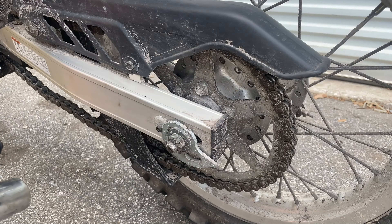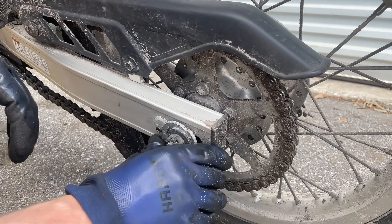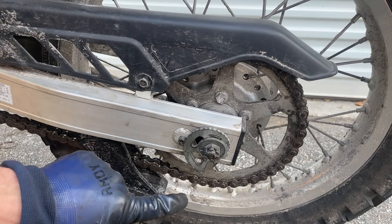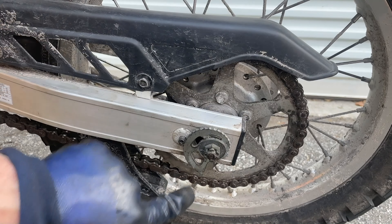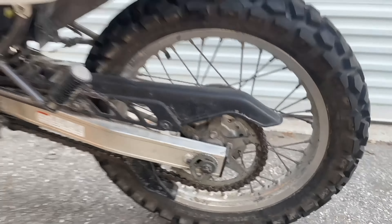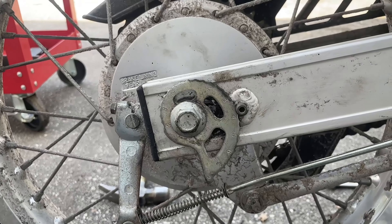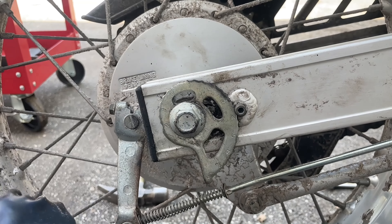Take your new front sprocket, get it in with the teeth, and wiggle it on there. Take your bolt, get it started by hand. Again, if you don't have a pneumatic impact, have your buddy step on the rear brake and tighten it back up. With the new front sprocket back on the bike, you'll notice we have way too much play in the chain — that's because we went from a 15-tooth sprocket down to a 13-tooth sprocket.